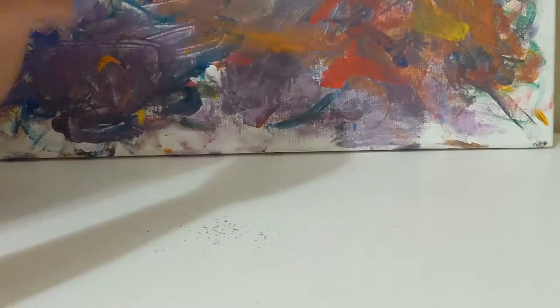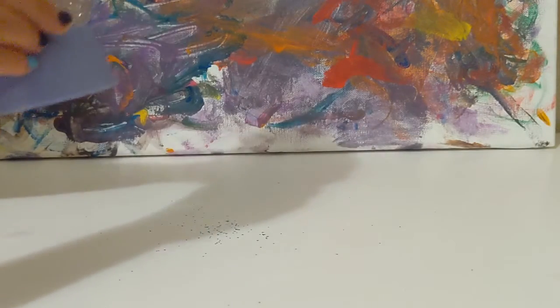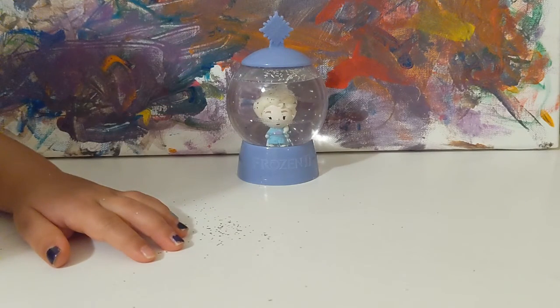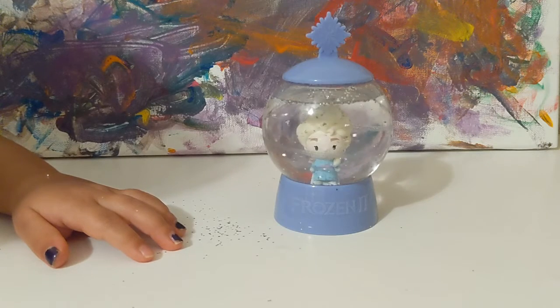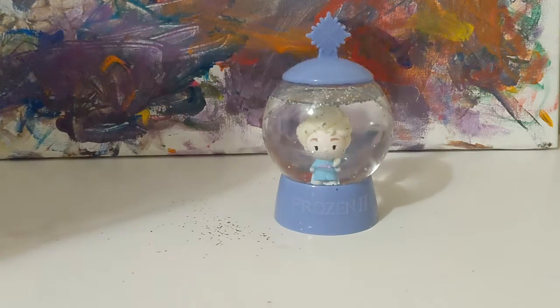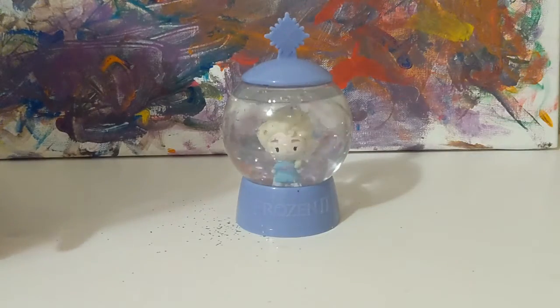You ready? You going to hold on to the lid and shake it for me? Can you shake it on camera? There you go. Look at all that glitter moving around. Can you set it down so we can show everybody what it looks like now? Look at all the glitter — your very own snow globe! A lovely snow globe, look at all the snow, the glitter snow. Isn't that beautiful? It's like a windstorm, spinning around. In Frozen 2, when Gail creates a little storm — kind of looks like that!